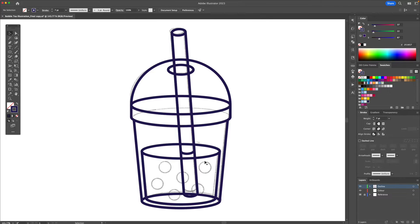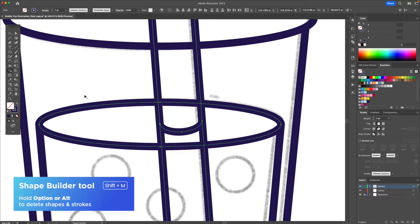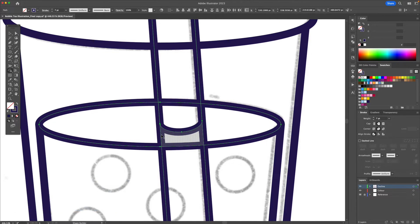Now with the help of the shape builder I'm going to start by deleting some unnecessary lines. I'm going to select these shapes right here and activate the shape builder tool and I'm going to hold Option or Alt on my keyboard and click on these red lines to delete them. I'm also going to delete this line.